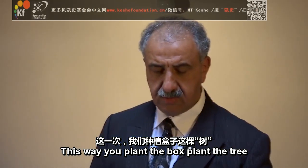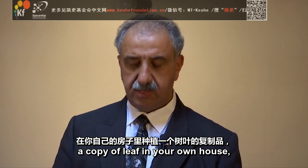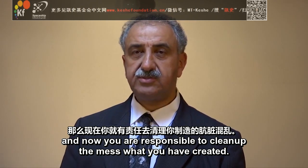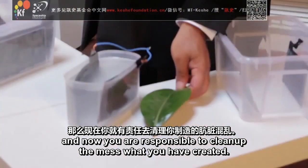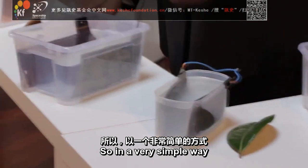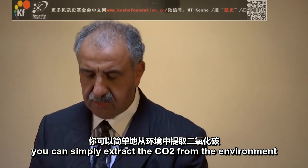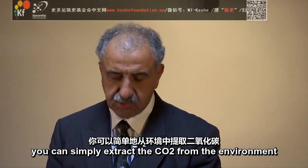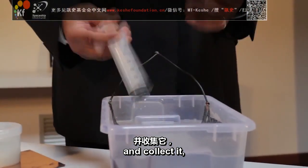This way, you plant a box — plant a tree, a copy of a leaf in your own house. And now you are responsible to clean up the mess what you have created. So, in a very simple way, in that container, or as you can see in this container, you can simply extract the CO2 from the environment and collect it.